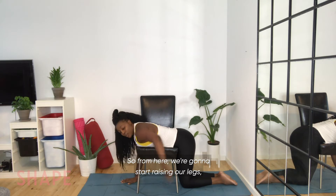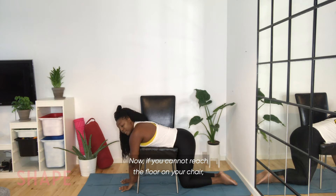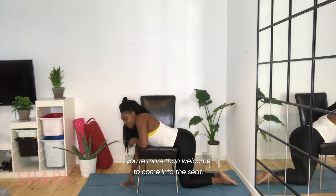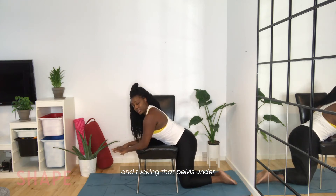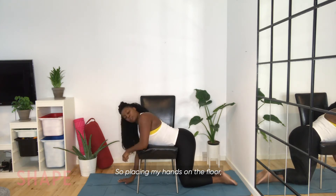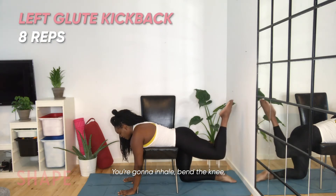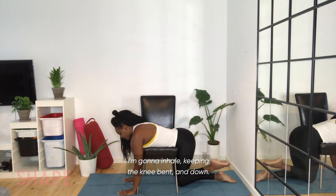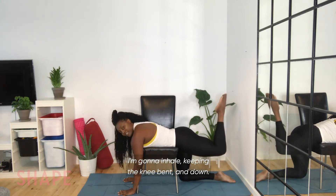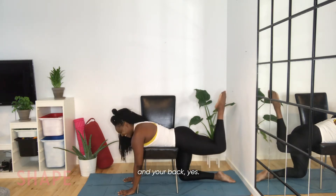From here we're going to start raising our legs, keeping your hands pressed against the floor. If you cannot reach the floor on your chair, you're more than welcome to come into the seat, but really focus on not arching and tucking that pelvis under. I'm elongating my left leg first — inhale, bend the knee, exhale lift. And down. It's a double combo — you're working your bum and your back.